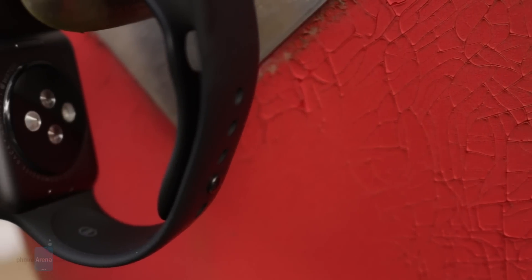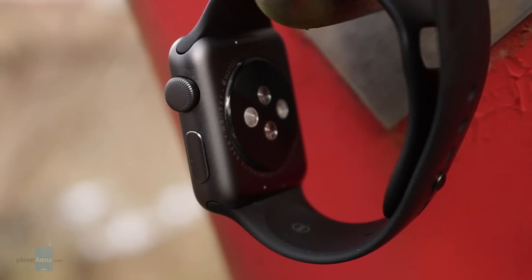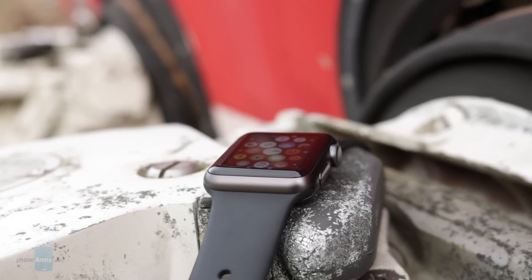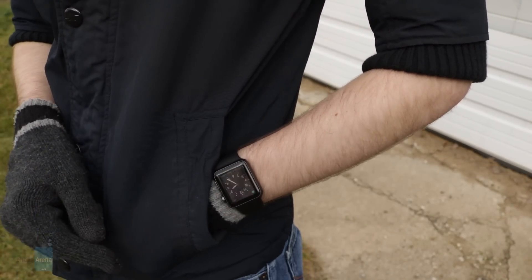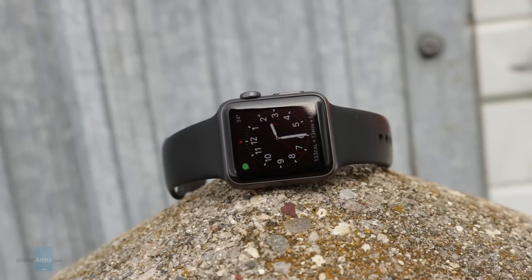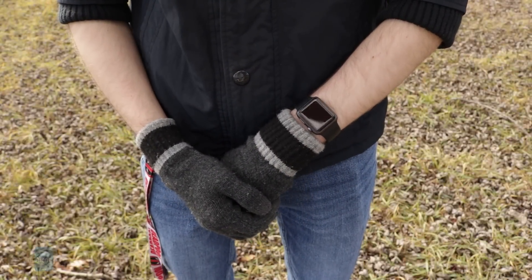With those differences in mind, is the Apple Watch Series 1 worth it? As long as you know what you're getting into, it certainly is. The lack of full waterproofing and GPS will disappoint those who need those features — if you do, go for the Series 2. But if you don't plan on swimming with your watch and don't mind carrying your iPhone while running, the Series 1 is an excellent purchase, especially starting at just $269 for the 38mm model — $100 less than the Series 2.